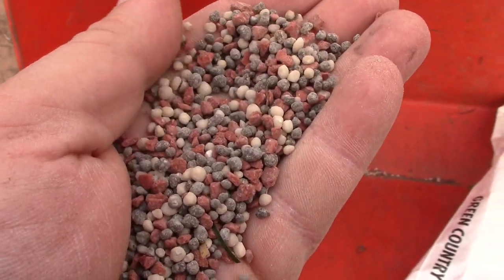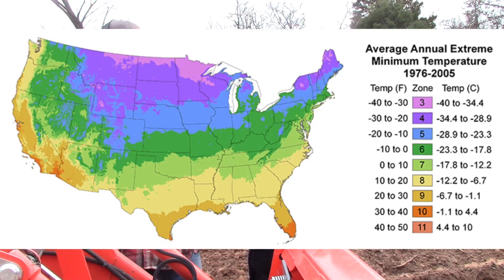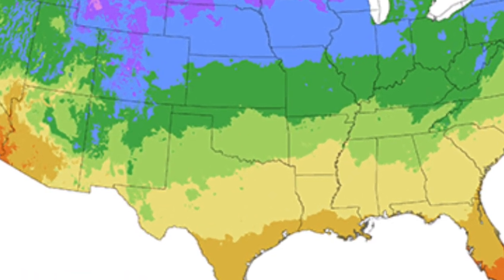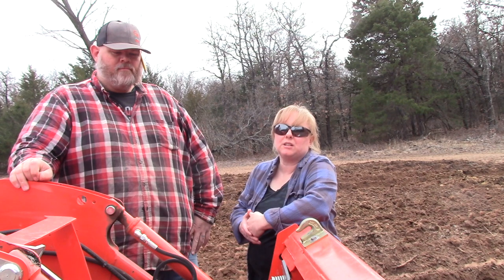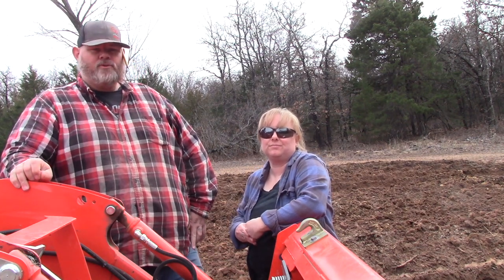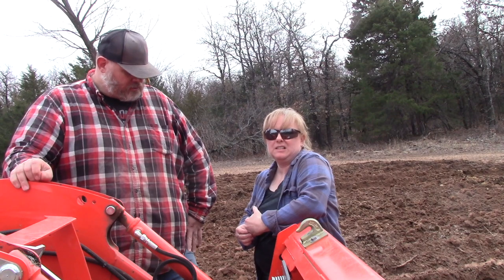We're getting ready to start working on getting plants started in the ground. We are in zone 7, so our growing season is usually around April. April through June is our typical growing season because we could still have a chance of frost in March. So we are shooting for plants to be in the ground by the middle of March — that's probably the safe target.